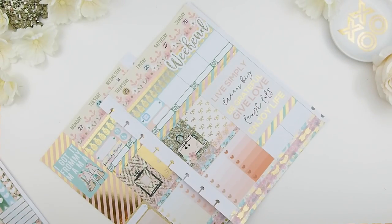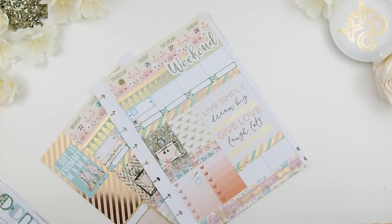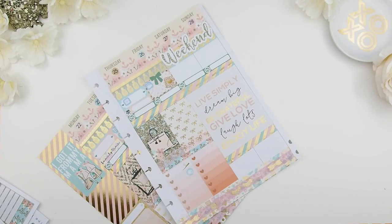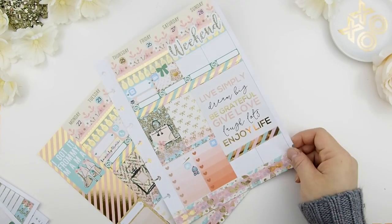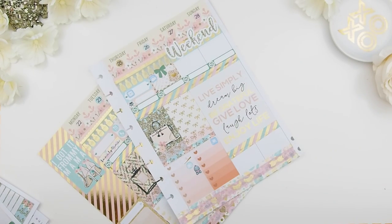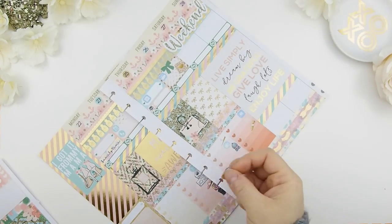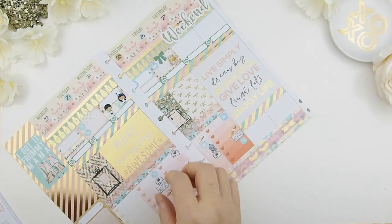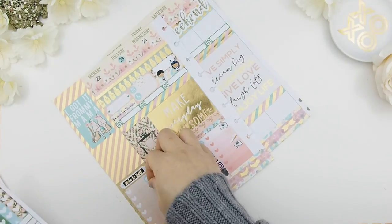Thursday I'm going to edit a few plan with me videos, my husband has hockey that day, and I'm going to try to do a run and do some research online. Friday I'm going to film my plan with me for next week, and it's also my day to upload videos to my YouTube channel. My son has a play date on Thursday, and if I have time on Friday I'm going to use the rest to design. Hopefully I can get my orders out by Thursday and ship them by Friday. I couldn't find a reminder sticker, so I grabbed a note-to-self sticker from the Mambi sticker value pack to remind myself what I need to do that week.